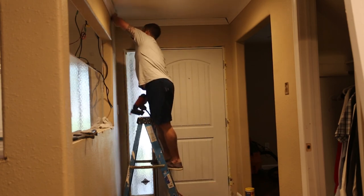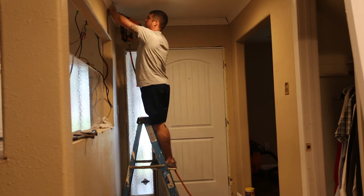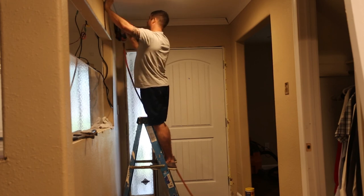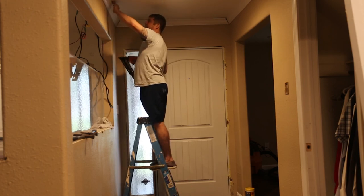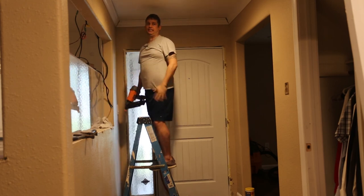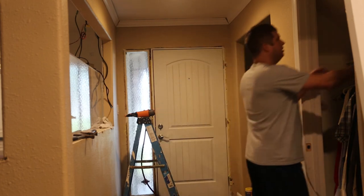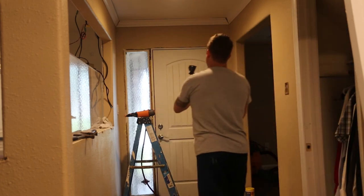On the one hand it's kind of surprising there's a gap; on the other hand, it's an old house and nothing surprises me. But that's a big gap — I'll have to fill that with a lot of caulk. There's really nothing else I can do with it.